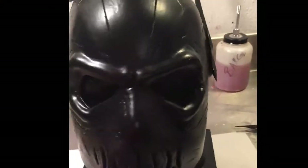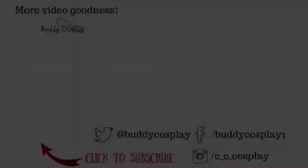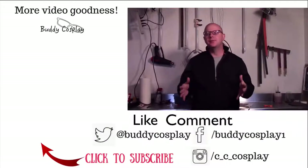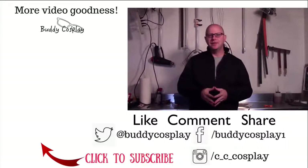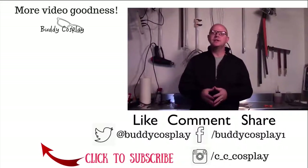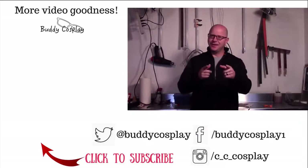Here's the final product — it didn't take too long; the only wait was for the clay to dry. You can really see how well the ridges show up using the clay. Thanks for watching! Click the subscribe button so you'll always be updated when new videos are released. If you need more tips, tricks, and tutorials, stop by www.cccosplay.com for articles released on a regular basis. Stay crafty!